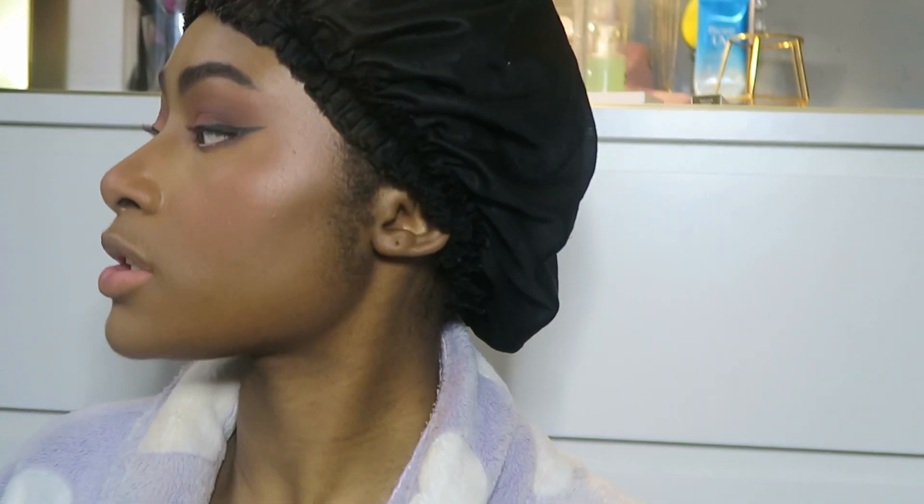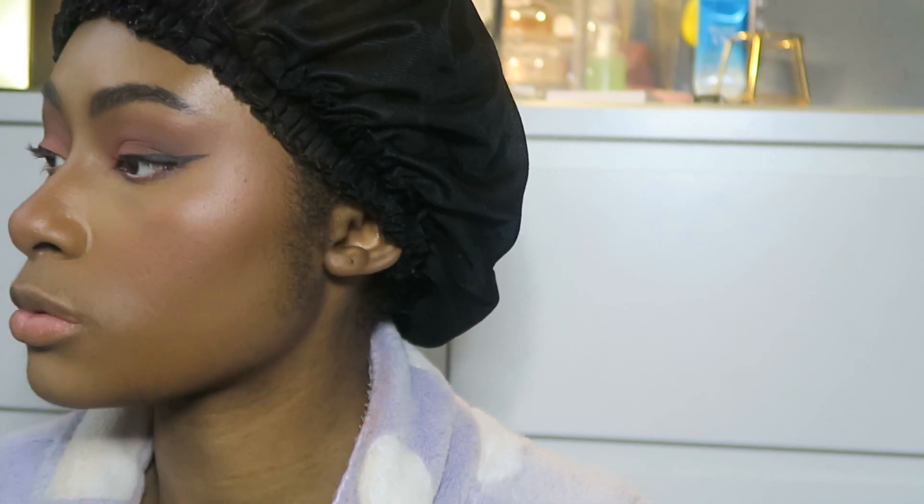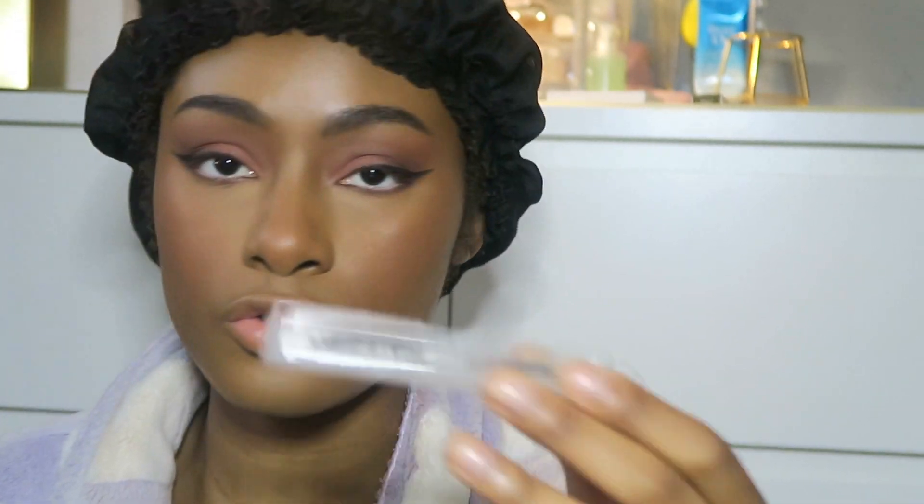I need a nice lash that pulls my eyes out. This one is tried and tested — I know what it looks like on my eye so I'm gonna use this. When I last used this I looked quite powerful. I'm going to put the glue on and let it dry. Okay I'm back, I've got my lashes on — this is the perfect lash for this.